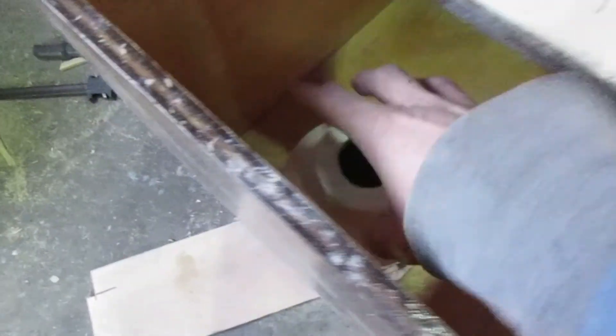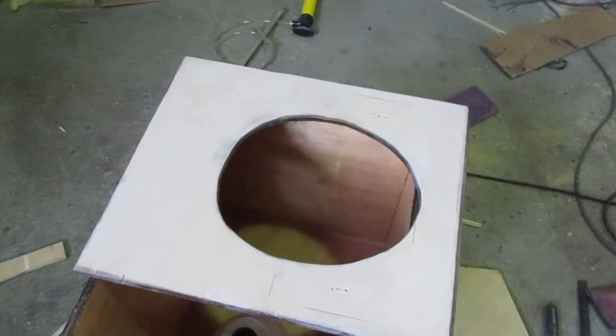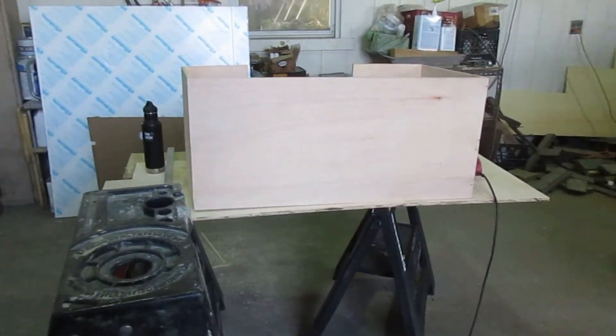Here's another update. I got that hole down there cut, so this is in place now. I've got the bucket and the urine diverter fitted — everything fits good. I'm about to epoxy this, and stain and epoxy that, and then we'll be done for the day.